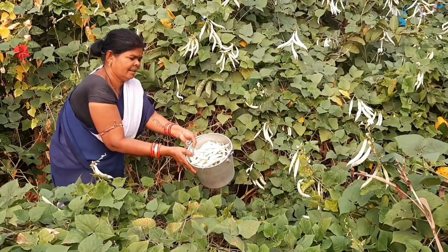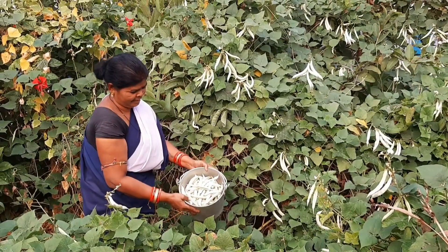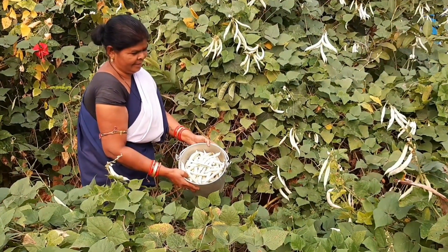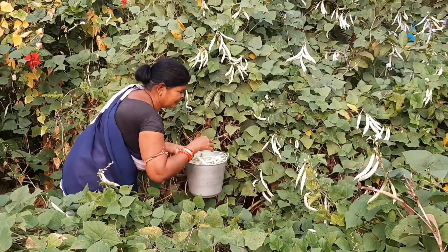Now friends, we will do a 3-way share of all these. One part will be taken by Gayatri auntie, another part will be taken by our second IRE2, and I will keep the rest.